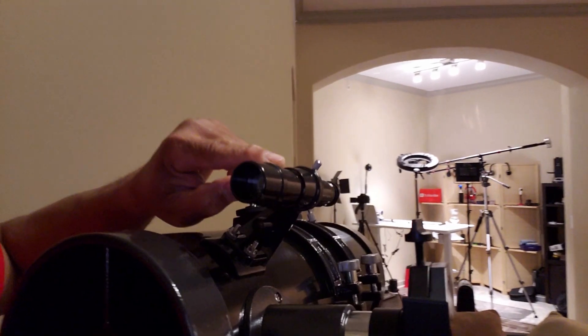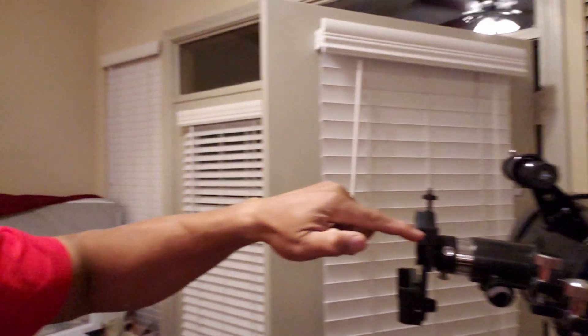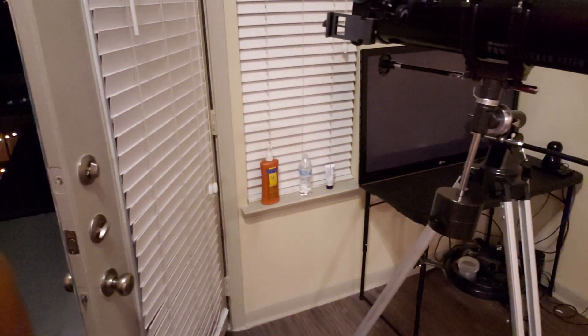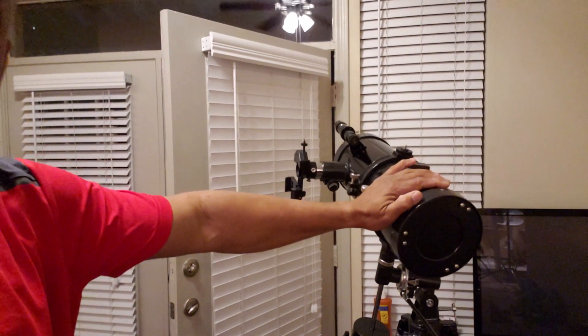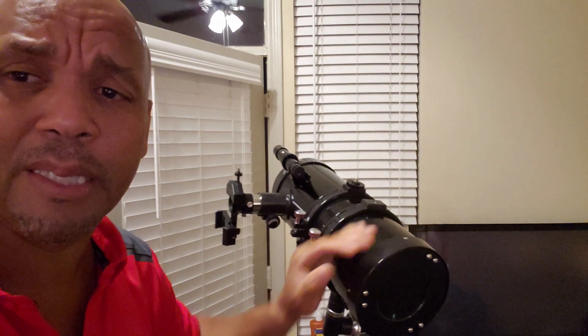This is the finder scope right here, so you can find what you're looking for with this first and then follow with the main scope. Down here we have a bunch of lenses or the counterweight is on there. Let's see what we can see tonight — probably we can look at the moon and see the craters on the moon.